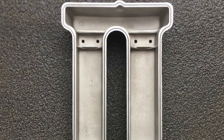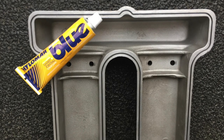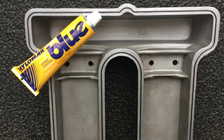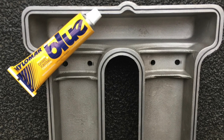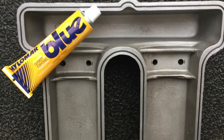Next, obtain some Blue Hylomar. If your local motor factors or shop doesn't stock it, it's easily obtainable online. Blue Hylomar is a remarkable product as it never sets fully hard, meaning you'll be able to take the engine cover on and off many times using this product.